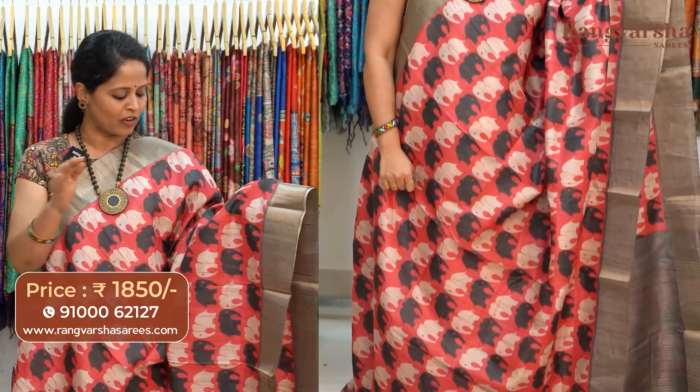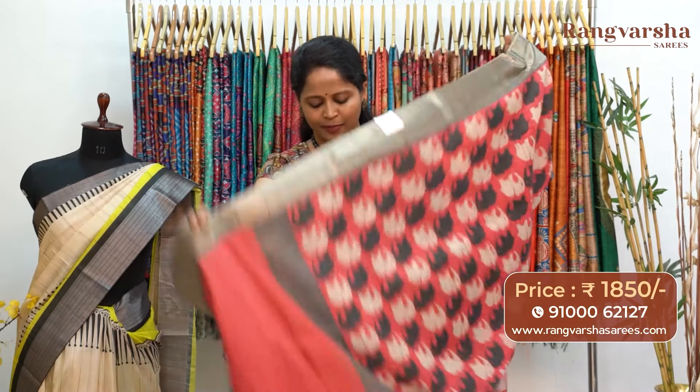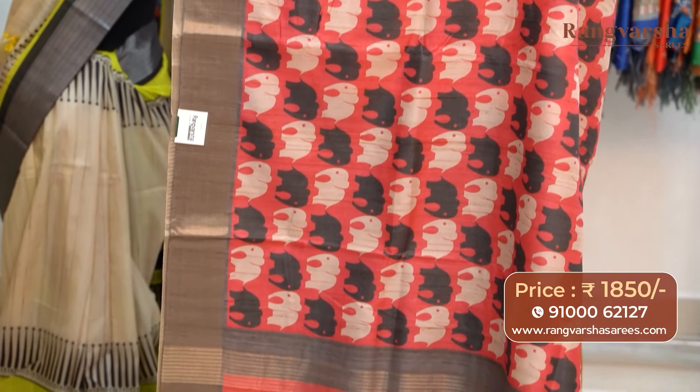A dark peach color semi-tusser saree. This saree carries beige with black color printed motifs running through the body, with gray color weaved borders on either sides. The pallu is included and the saree comes with a contrast gray color blouse, priced at 1850 with free shipping.